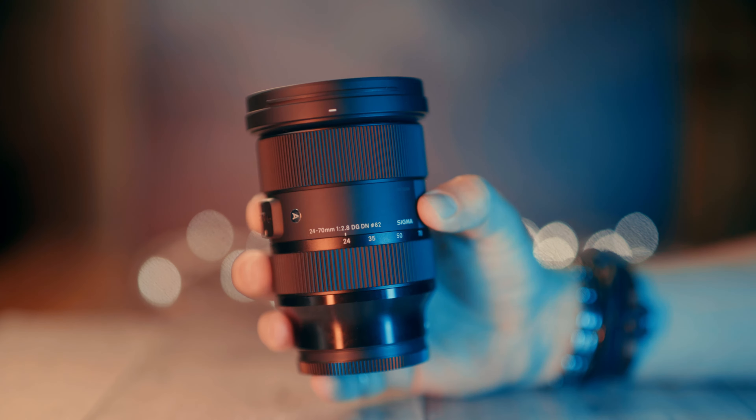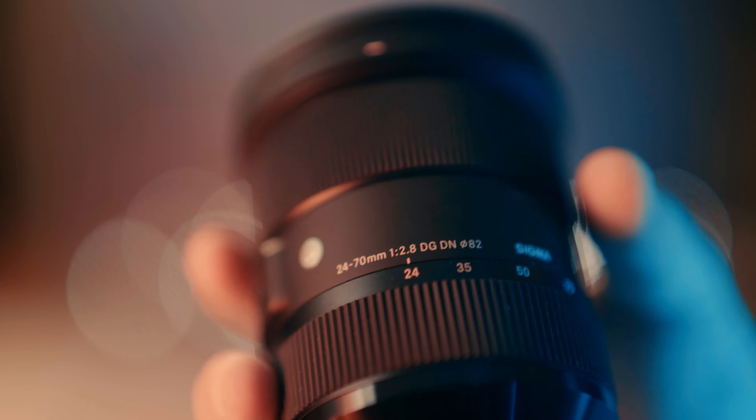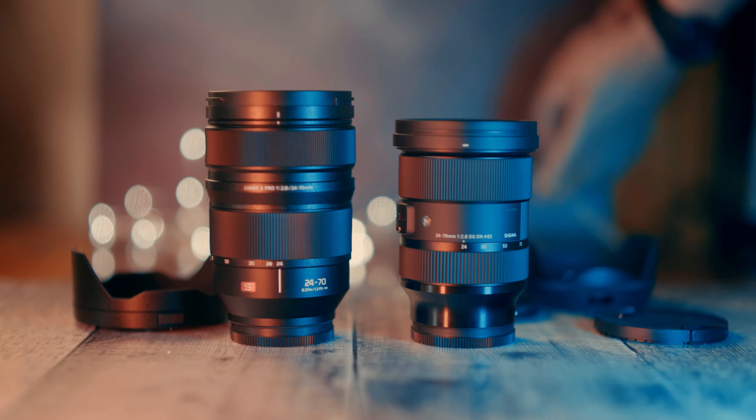I have been a fan of the Sigma 24-70mm f2.8 since it came out. Apart from the rare reports of dust specks appearing behind the glass in some individual copies of this lens — something I've never seen myself in any of the lenses I have used — this is a pretty much perfect zoom lens. But this Lumix 24-70mm premium lens is over $1000 or £1000 more expensive than the Sigma. But is it this much better?